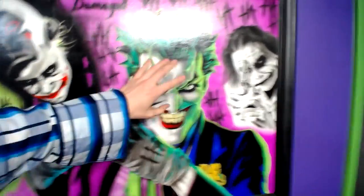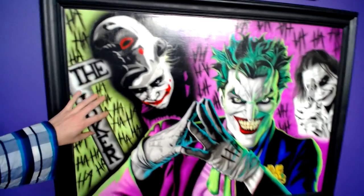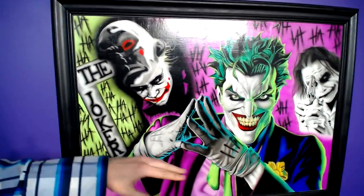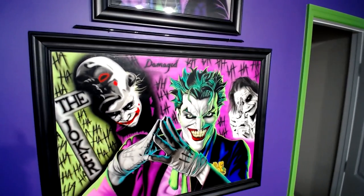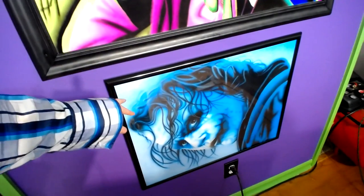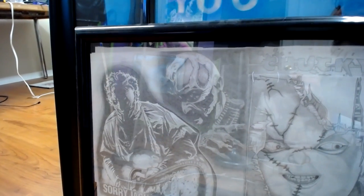Drew him on there, painted him, also drew him on there and painted him. This one is actually on my wall — it's not something you can just take off — so I clear coated it, got some crown molding, painted it, and stamped it around so it kind of looks like a picture frame you can pull off the wall. Moving down to him — he's my most recent one.